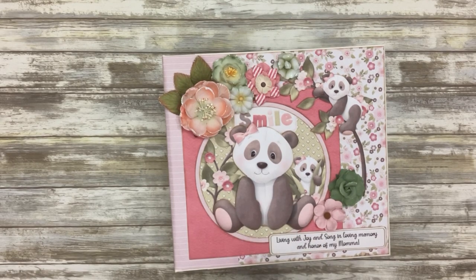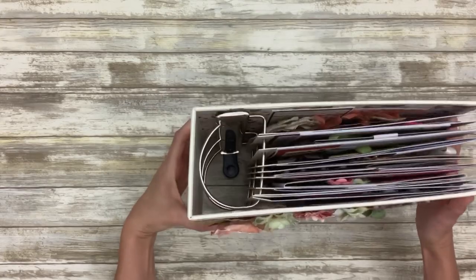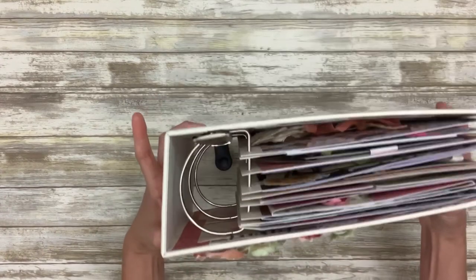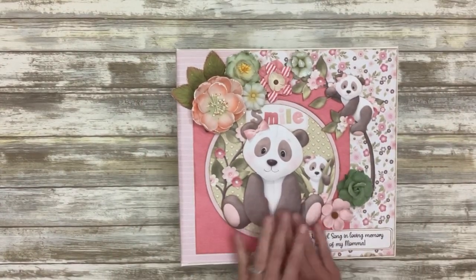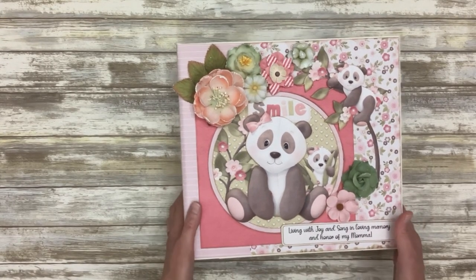So I just thought what a great opportunity to share my process with you. In this series I'm going to show you step by step how to take a store-bought three ring binder and refabricate it into this beauty. There's going to be a video for every layout in this album — I'm not going to put them all up at once, but I'm going to release one a day.